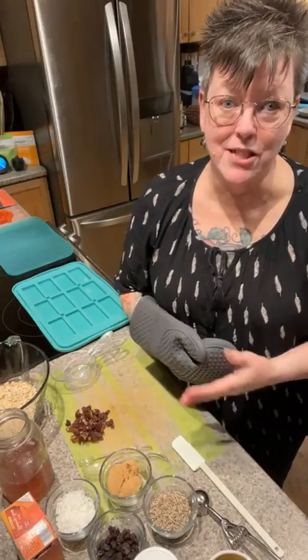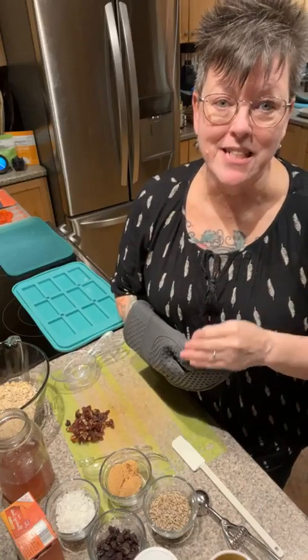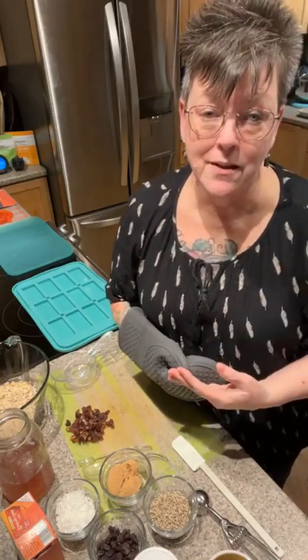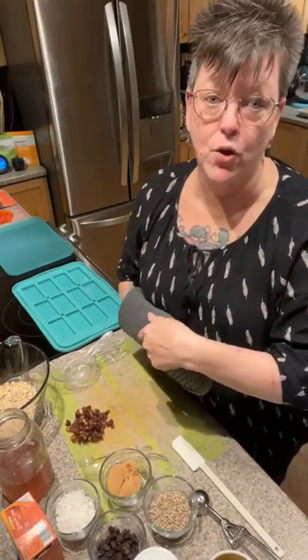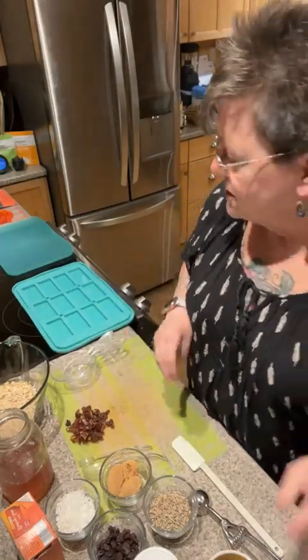Totally thinking about your budget — everybody's grocery budget has gone through the roof, so thinking about ways to save a little money. Even buying in bulk, if you buy the big box of granola bars you're still going to spend a lot more than if you were going to make your own.